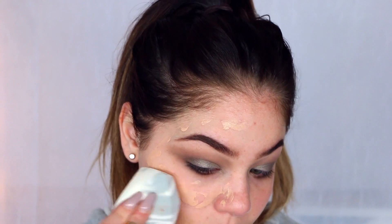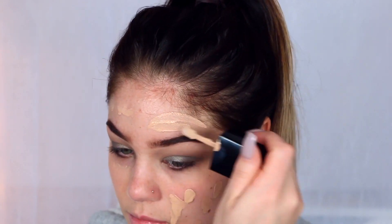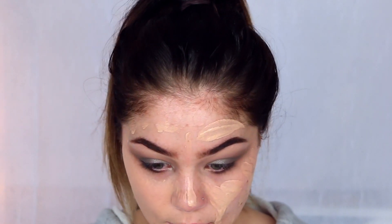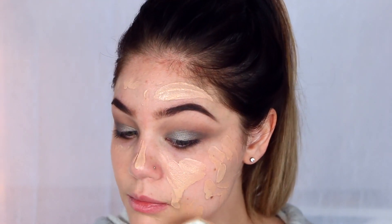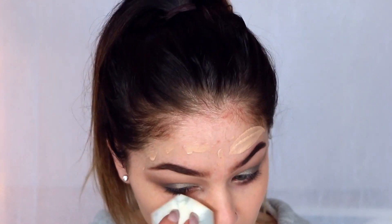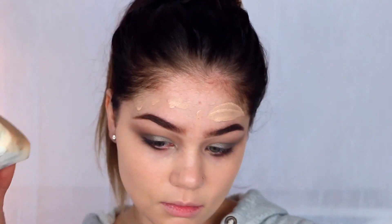I'm going to spritz my face with some MAC Fix Plus and then blend it out with the Real Techniques Marble Sponge, using the flatter edge to press it into the skin — just gives a better finish. I did one side of my face first to see how I liked the product, and as it was blending out really nicely I dotted a lot more on my skin and did the same thing. I really do love this foundation. I took photos after this and it does not have flashback — it's so good in photos and so inexpensive.